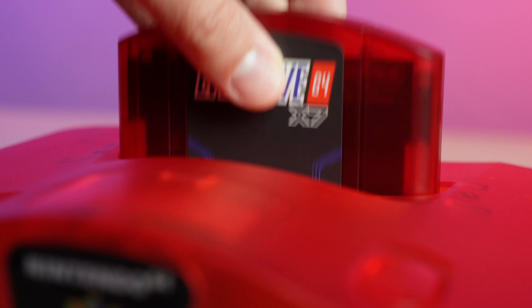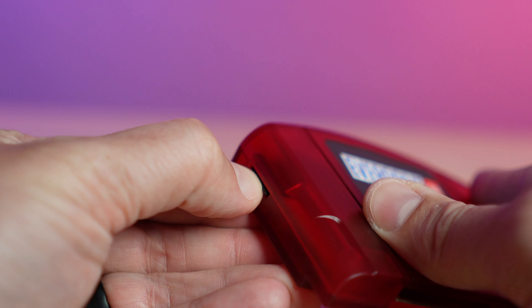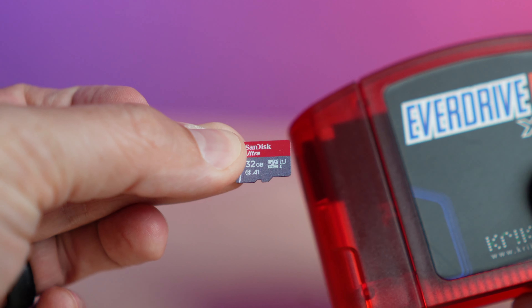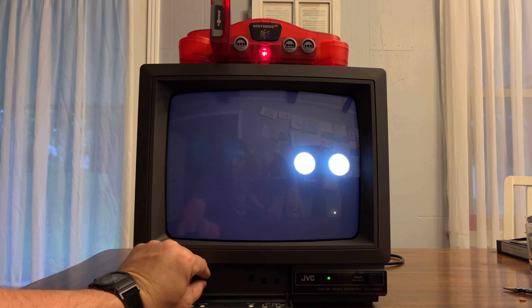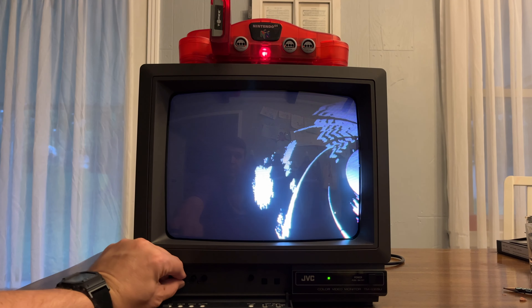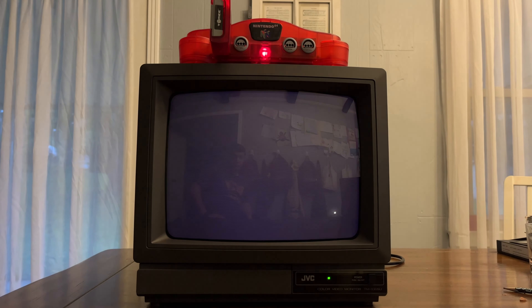The most expensive item on the list is an EverDrive 64. You've probably heard of flash carts — they let you play any ROM you provide, given a big enough SD card. They're readily available but not cheap; you're going to fork over at least a hundred bucks. But you get to play the entire library of N64 games. The hardest part is finding a place to download the ROMs — a quick Google search will give you the answer. Once you have your games, download the EverDrive firmware, load on your games, and you're off playing GoldenEye with all your friends just like a sleepover back in 1997.